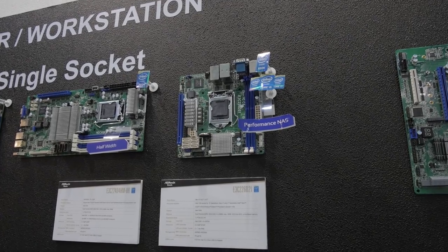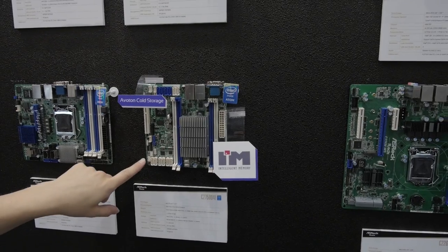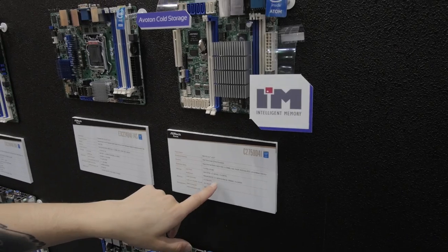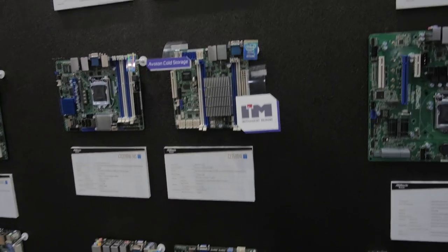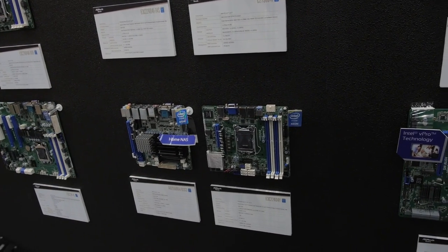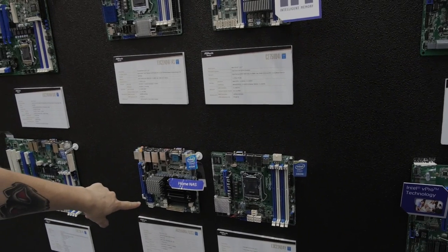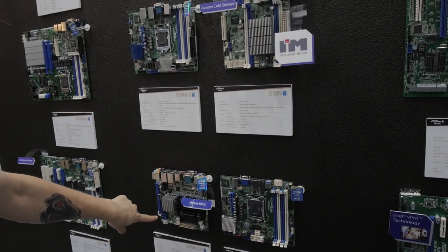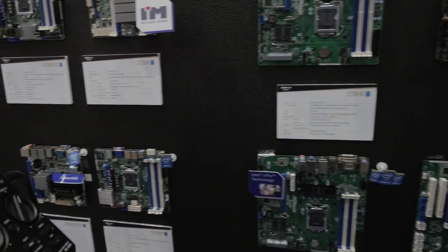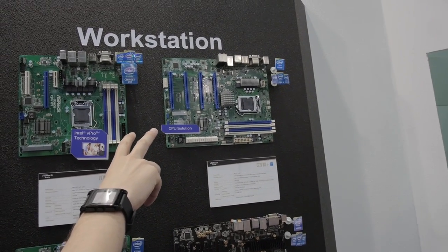This NAS is running Intel socket 1150 for fifth-generation USB — great for mini-ITX NAS builds. We've actually reviewed the Avoton cold storage unit — that one has 12 SATA connectors, four of them SATA 2 and the rest SATA 3, with a mix of Intel and Marvell chipsets. Then there are some home NAS systems running Xeons, and these ones run Atoms — Avoton again. This one has five SATA 2 and two SATA 3 connectors.